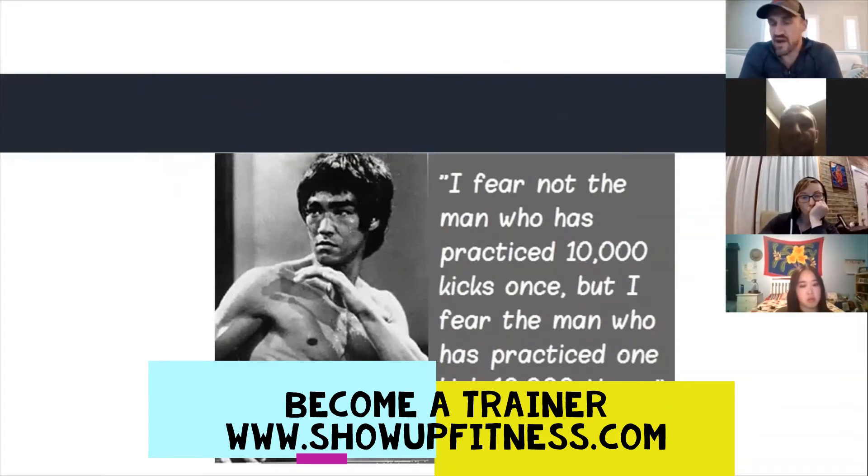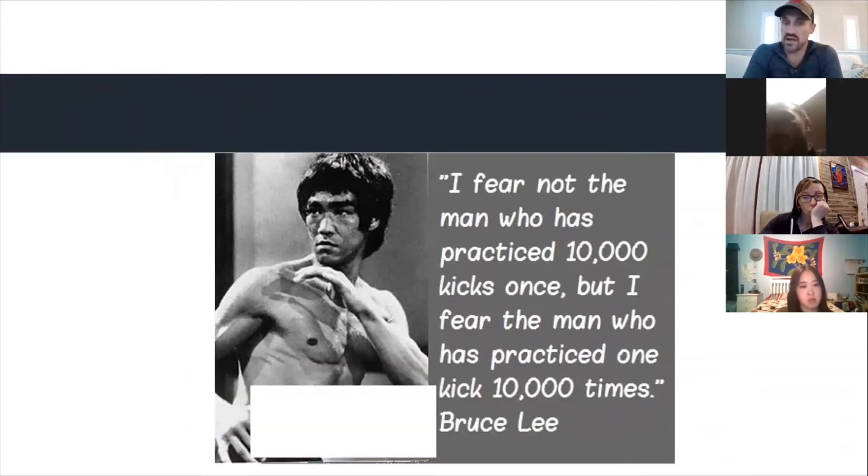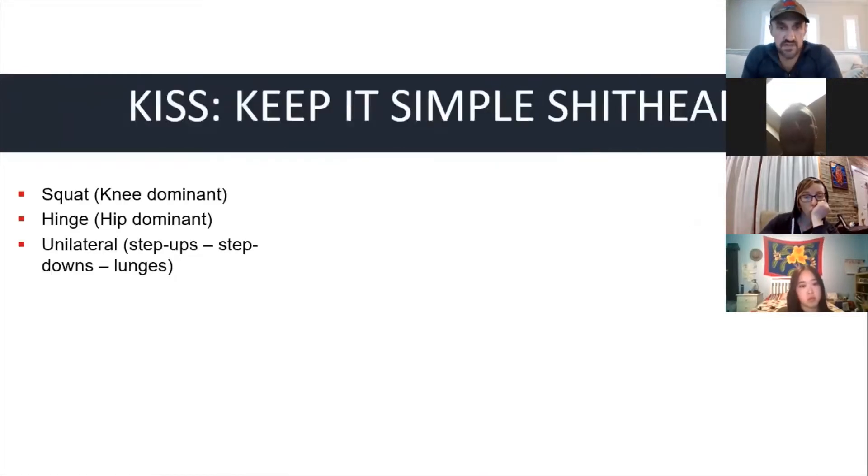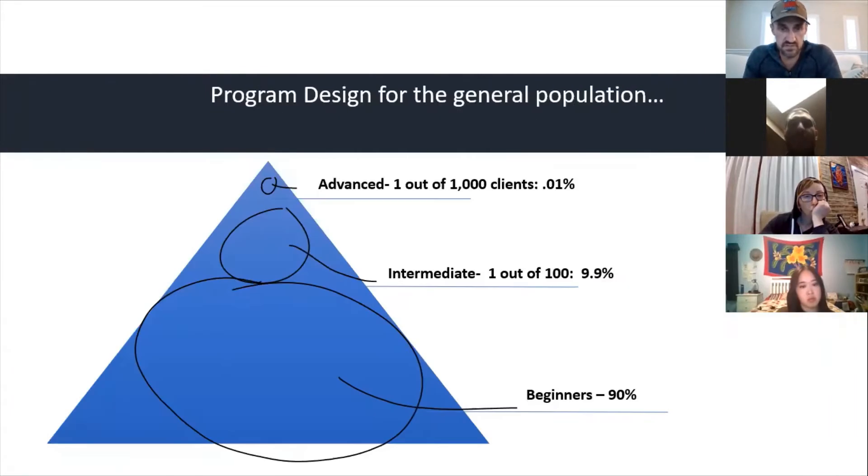I love this quote: 'I fear not the man who has practiced 10,000 kicks once, but I fear the man who has practiced one kick 10,000 times.' If she wants to get better at jumping, squatting, and building a stronger upper body, we need to do a lot of those specific movements.